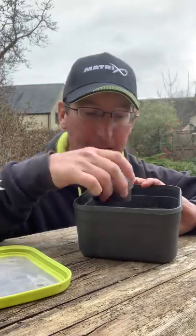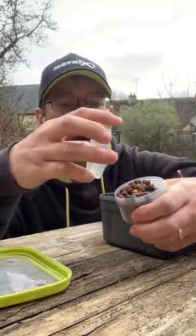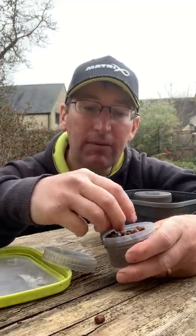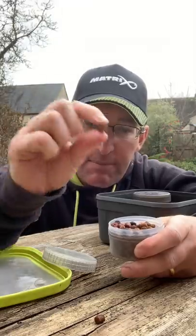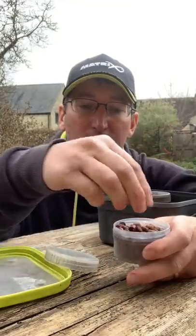I've also got a real mixture of hookers for banding — I spilt some of those — bigger sort of eight and ten mil hookers, and even some black ones to try. That pot comes in quite useful when you're using fishery six mils or whatever but you want something different on the hook.